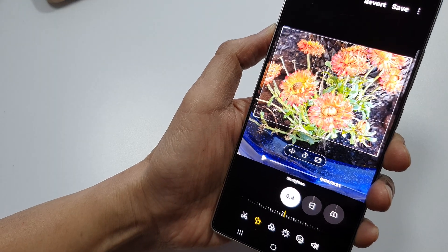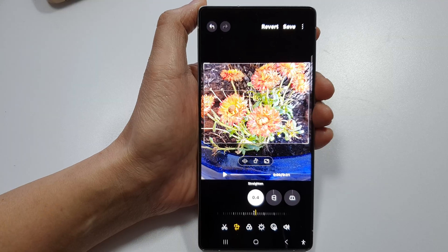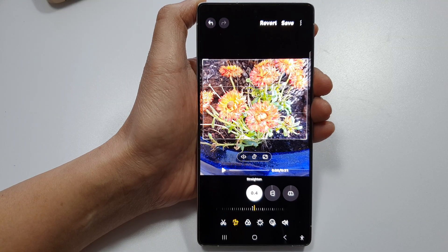How to crop a video on the Samsung Galaxy S23, S24, or S25 series.